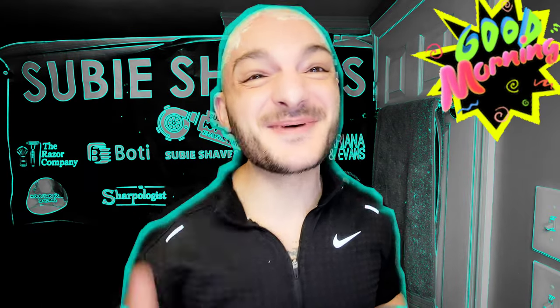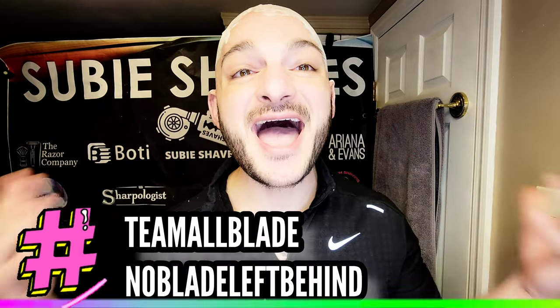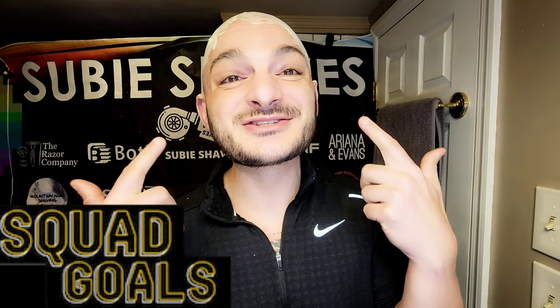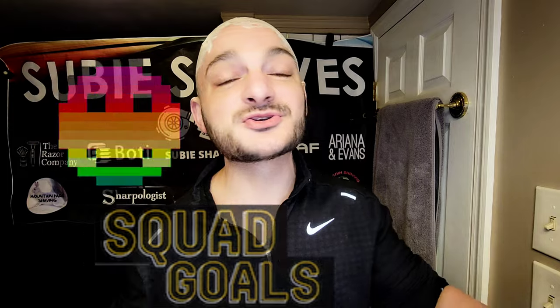Good morning and welcome, my friends, to another Subie Shaves video on a beautiful morning — hashtag Team All Blade, hashtag No Blade Left Behind. Thank you so much for clicking today's shave video. Squad goals and Subie smiles to all of you. Hopefully wherever you're tuning in from, you've got something cold in your hand and you're sitting in a comfy chair. Welcome — I'm thrilled to have you here.